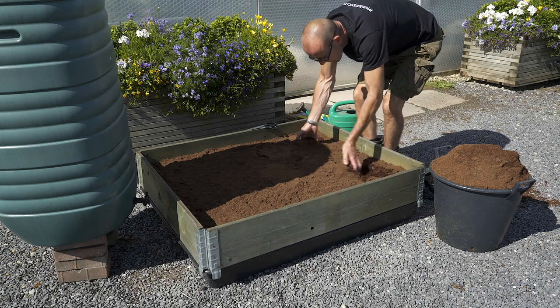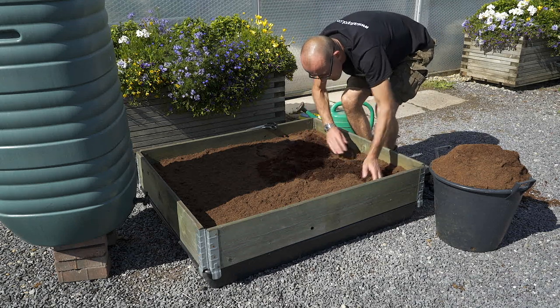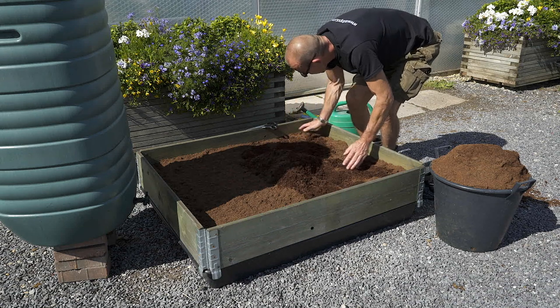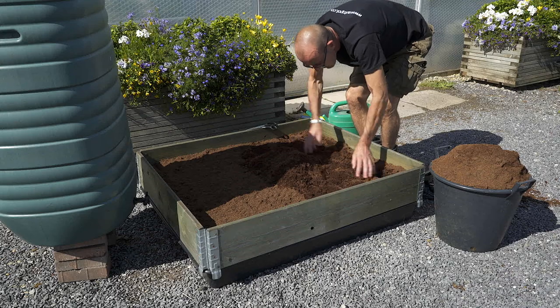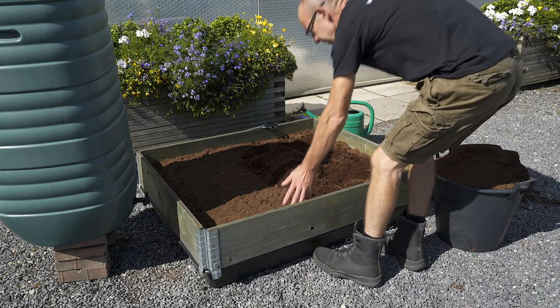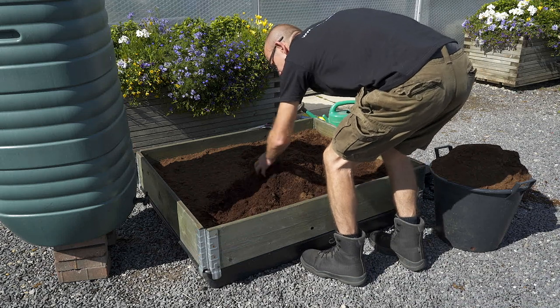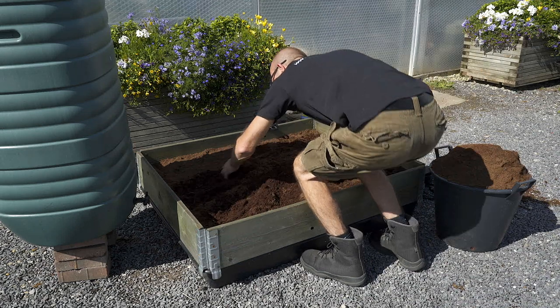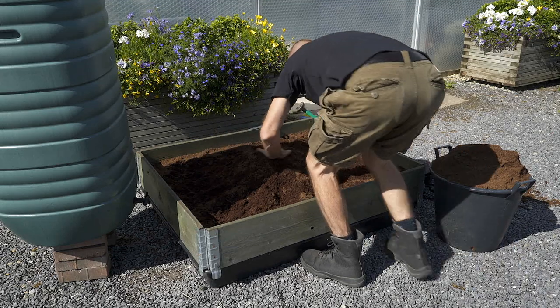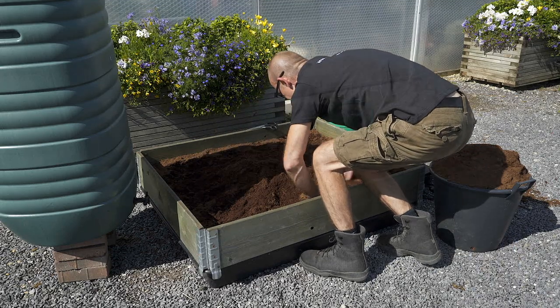Now, in your raised bed, create a shallow volcano. The Ackerbox Spider will sit on top of the volcano. Create a slight gradient all the way around so the capillary matting from the Ackerbox Spider slopes away. Don't make the gradient too steep, otherwise the water will travel too quickly — you just need a gentle gradient.